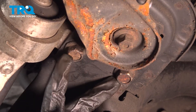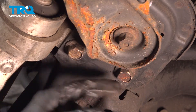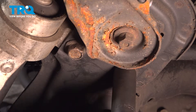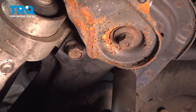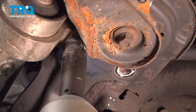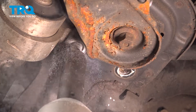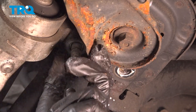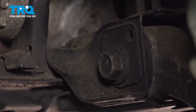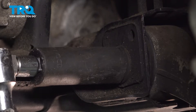With a 19mm socket, we're going to go ahead and remove these two bolts — they're on the arm from this pivot from your control arm. Take these out. And with a 22mm socket, we're going to go for our front bolt on our control arm.